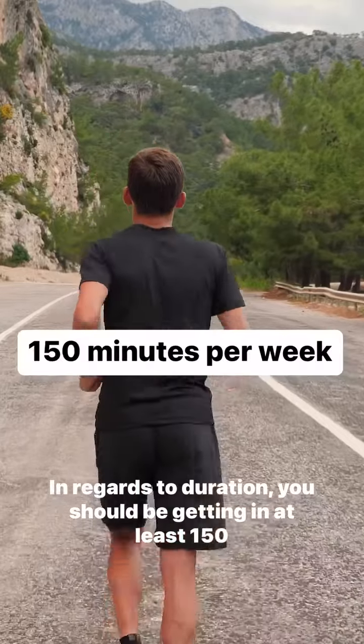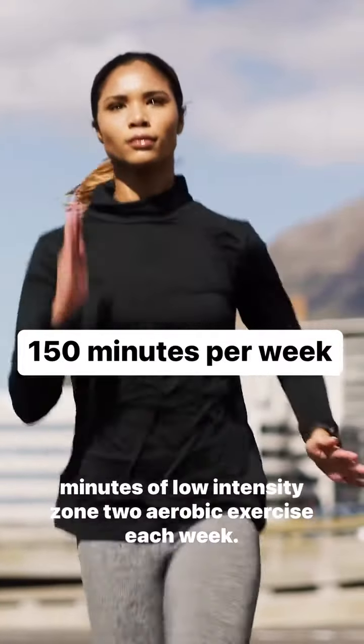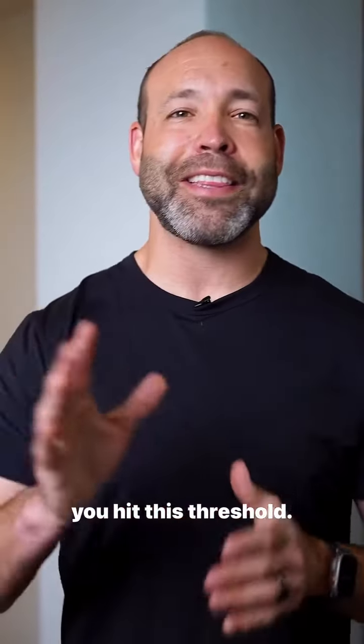In regards to duration, you should be getting in at least 150 minutes of low-intensity Zone 2 aerobic exercise each week. However, you don't need to get there today — just start with 30 minutes and add 10 to 15 percent each week until you hit this threshold.